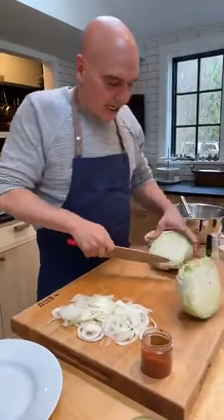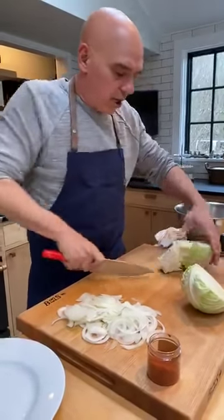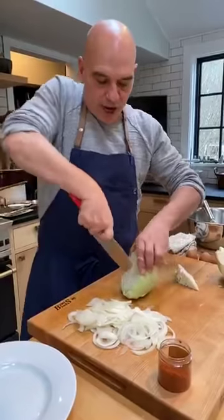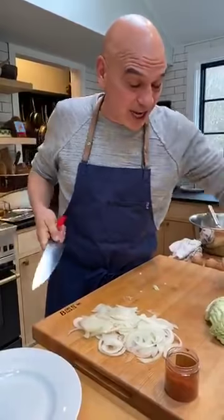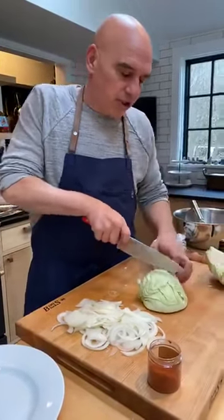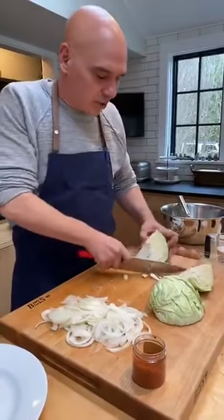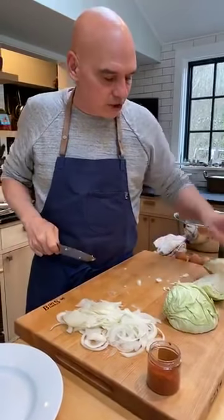Any kind of cabbage you can find — savoy, hard cabbage, white cabbage, red cabbage, Brussels sprouts — all will work here, as will hearty style greens like beet greens, collard greens, mustard greens, anything that's really hearty and will hold up to a sauté would work great in this situation.